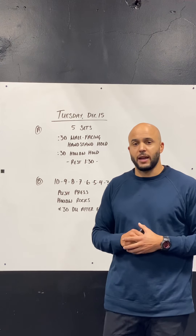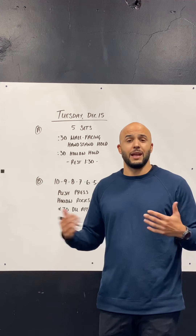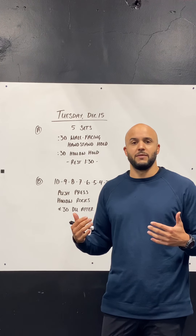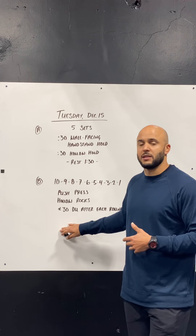Scaling this workout, we want to scale so that we're finishing this workout in less than 10 minutes. This is a workout that should take you less than 10 minutes if done properly. Prescribed weight on this is going to be 95 pounds for men, 65 pounds for ladies.